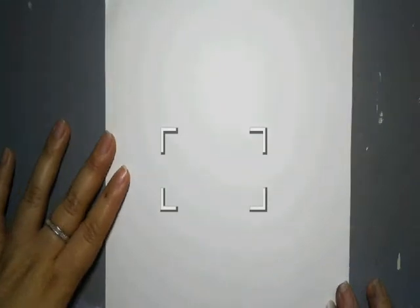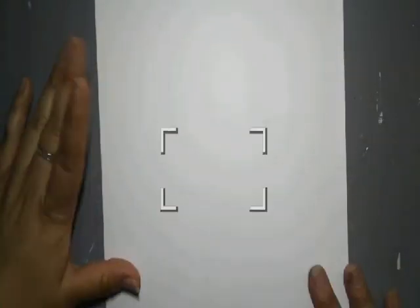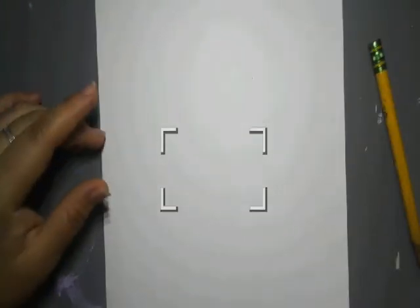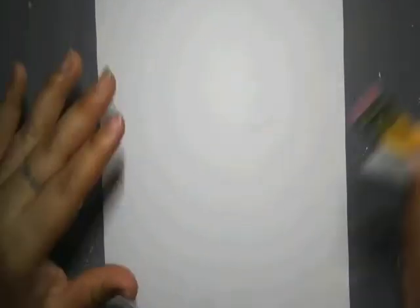Hey scholars. Today we are going to draw a ladybug. Spring's coming, and so we are going to draw a cute little ladybug. Ladybugs are cute anyways, so we don't have to work too hard. So you're going to need a paper, a pencil, an eraser. I'm using a Sharpie — you can use a marker if you want to — and then you're just going to need something to color with.